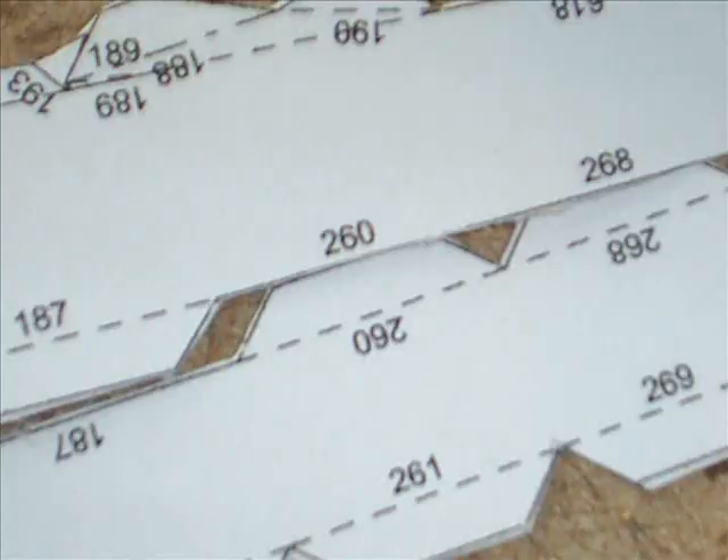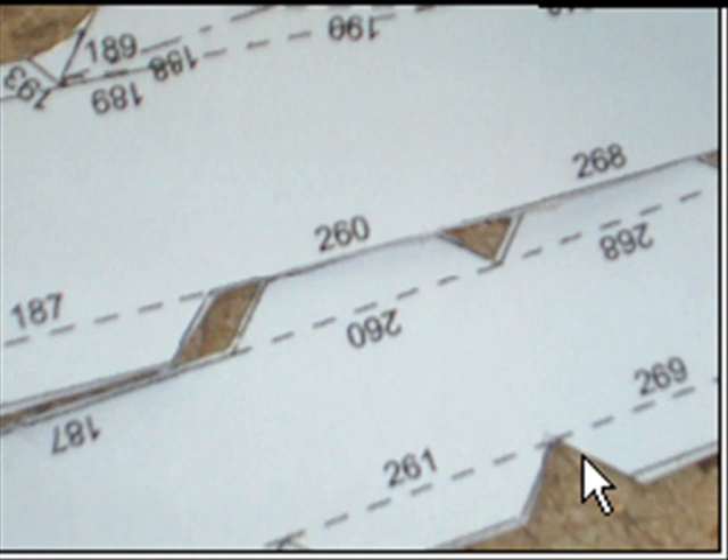The numbering system is probably the most confusing part of Pepakura assembly, but it's actually really simple once you figure out how it works. There's a number for each side and tab pair for the model. Each tab glues under to the corresponding side — so tab 87 glues under to side 87, tab 260 to side 260, and so on. Do this through the entire assembly of the model.